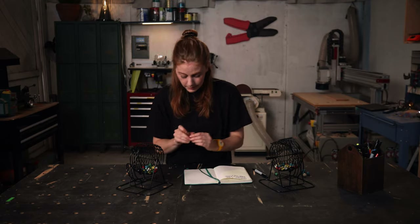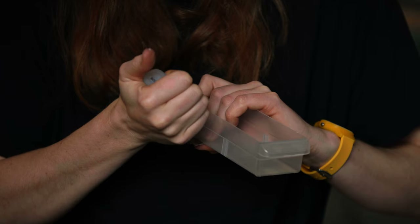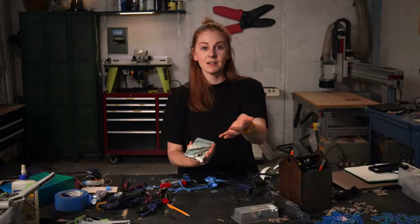By the end of part one, you'll learn my complete end-to-end creative design processes, and you'll watch me design, construct, and finalize my build right in front of you, and you will create an original build of your own.